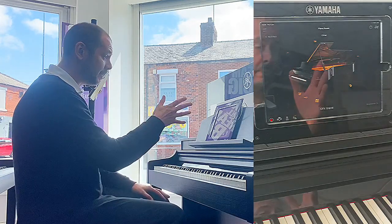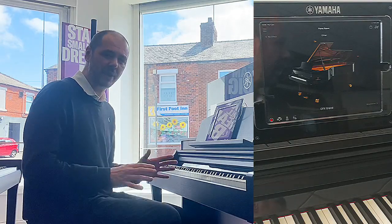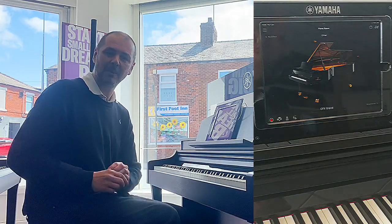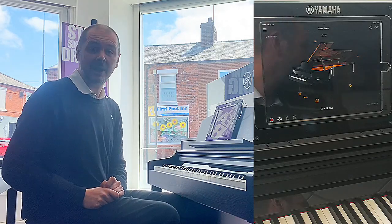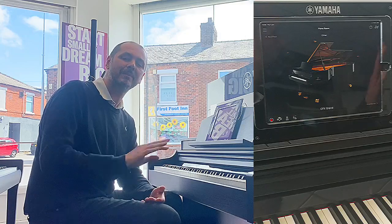This app with Yamaha Pianos is absolutely brilliant and it's great to get you started. I hope that's been of some help for you. I've been Kev — thanks for listening and I'll see you again very soon. Nice one, thanks a lot, bye-bye.